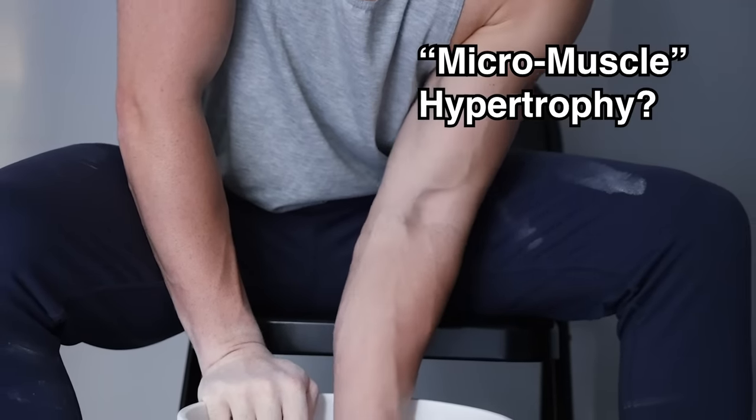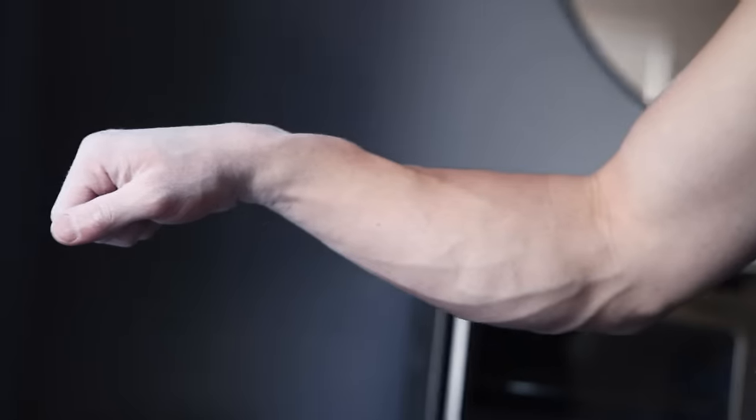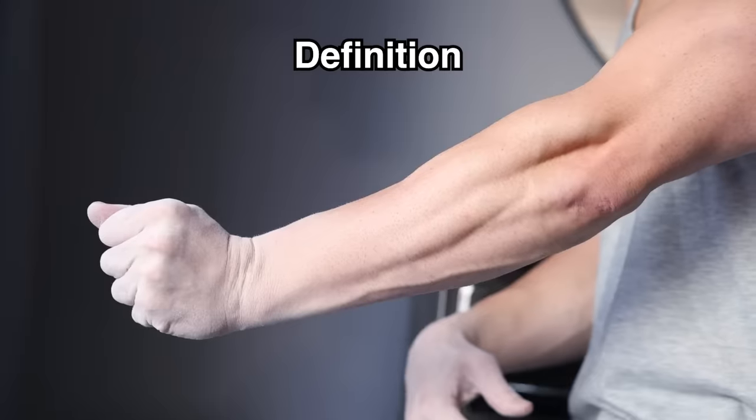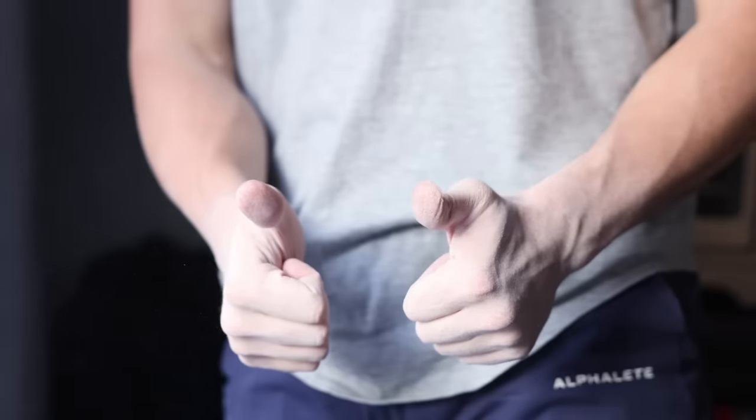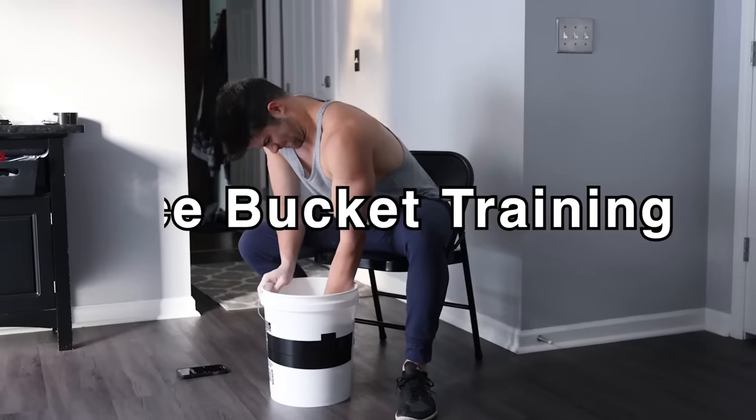Effectively target micro-muscles otherwise overlooked, leading to heaps and bounds of new strength, size, and definition to the forearm, wrists, and hands. How? With a forgotten technique known as rice bucket training.